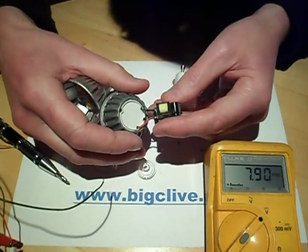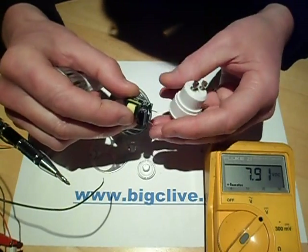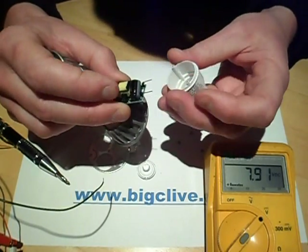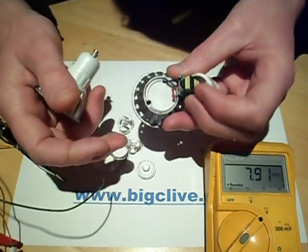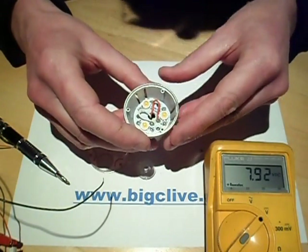Just in case other people haven't seen the other video — this is what you find in the back of these. It's a little switch-mode power supply based upon a chip, usually the BP3102. A dedicated 3-watt switch-mode power supply — that's typically what you'd find powering these. That's what's in the back of this one almost certainly. But yeah, that's quite a neat thing to find.